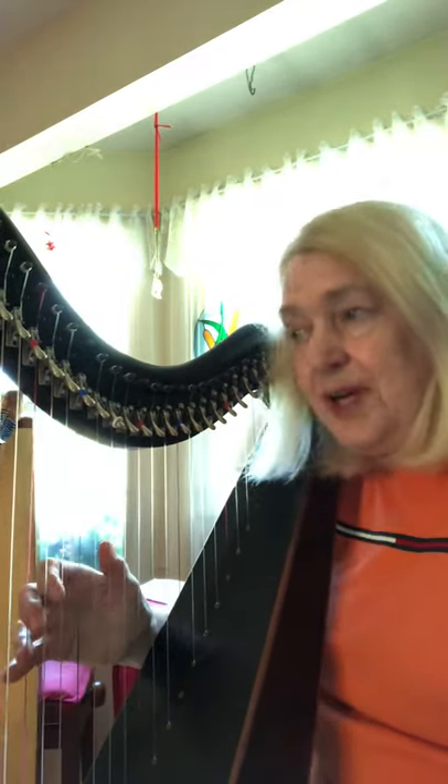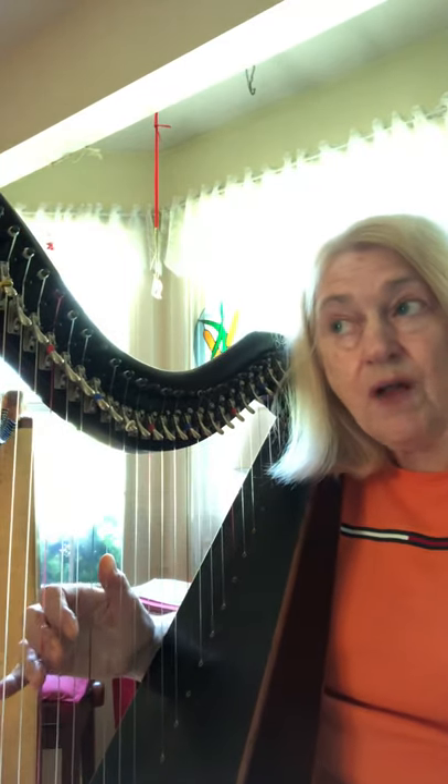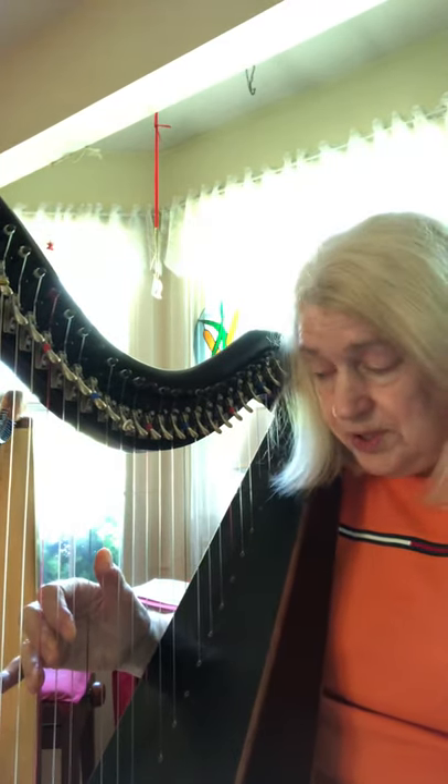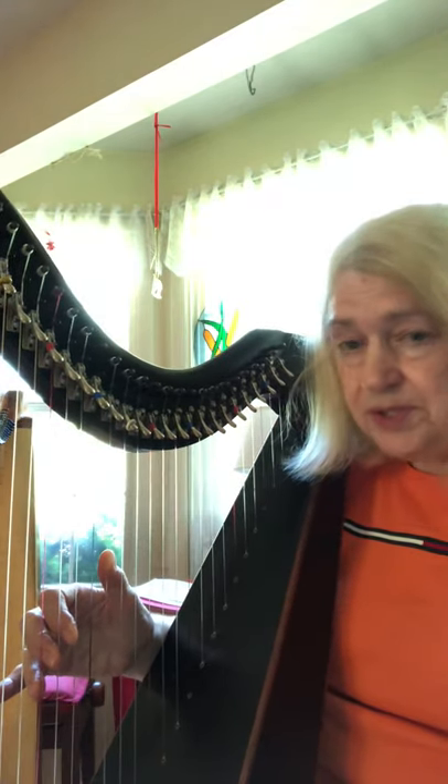Hi, I'm Carol Coppess and I'm here today to show you how to get that magic hands magic into your hands. Hopefully by now you've downloaded from my webpage the little page that shows you all the different magic hands positions. I'm going to show you how to use them on your harp to get your hands automatic with those positions.